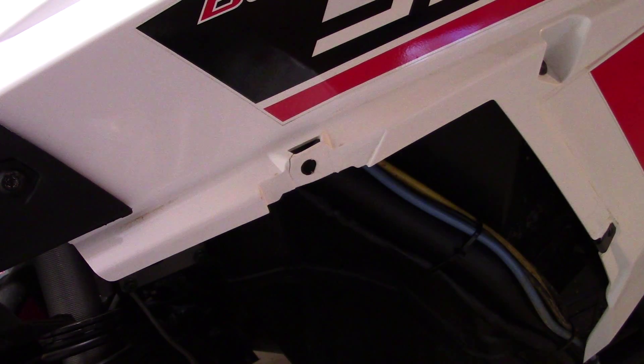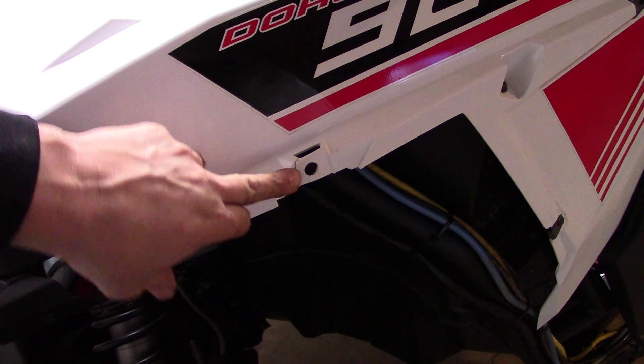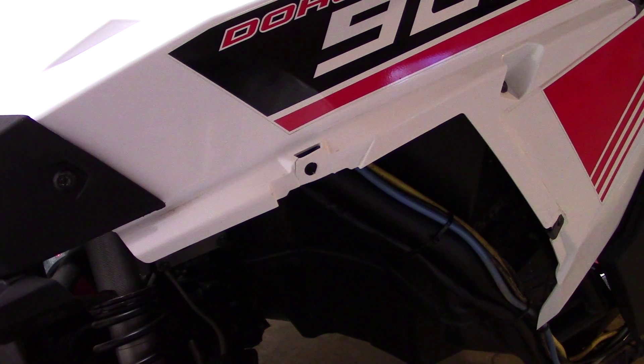Hey folks, today I'm going to do some mending of my plastic. I have a Razor 2015-900S and I noticed that on both sides of these fender points it's cracking right in here. The other side was much worse and I had already fixed that side, so you can see where it's cracking.